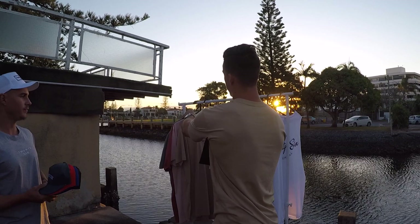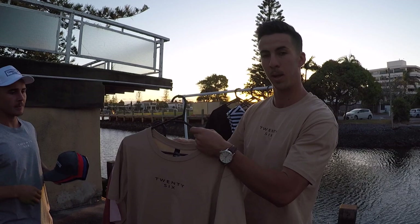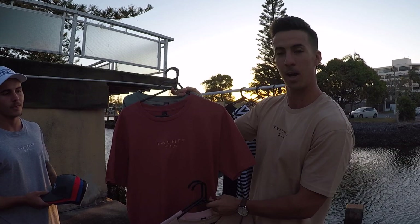Into our lifestyle tees now — pretty happy with these ones. I'm rocking the tan one here with the black. We got the salmon with the black, the coral with the tan — that's got plenty of traction, pretty cool. Sage with the white, and then Jamie's got the gray with the white one there.